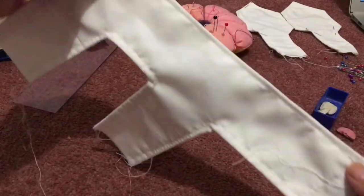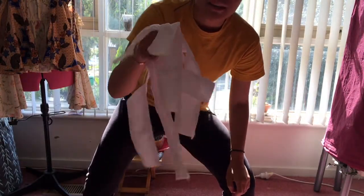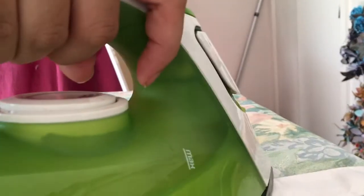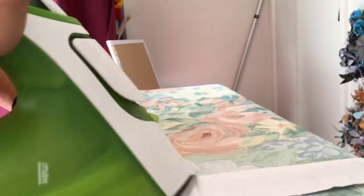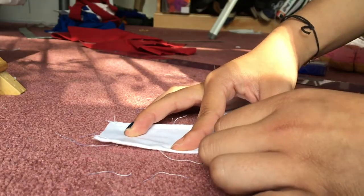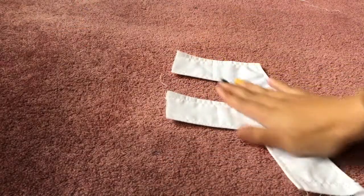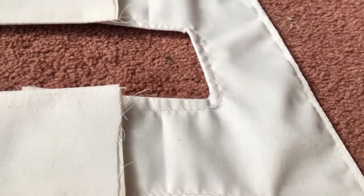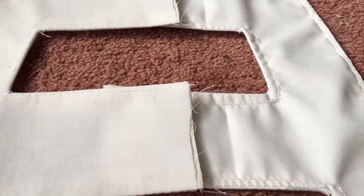With the pieces looking like this afterwards. New day! First things first, I'm going to iron these down. After being unsatisfied with the ironing job, I unpicked the basting stitch and ironed the pieces down again. I was much happier as it ironed out flatter and smoother than the one with the basting stitch.